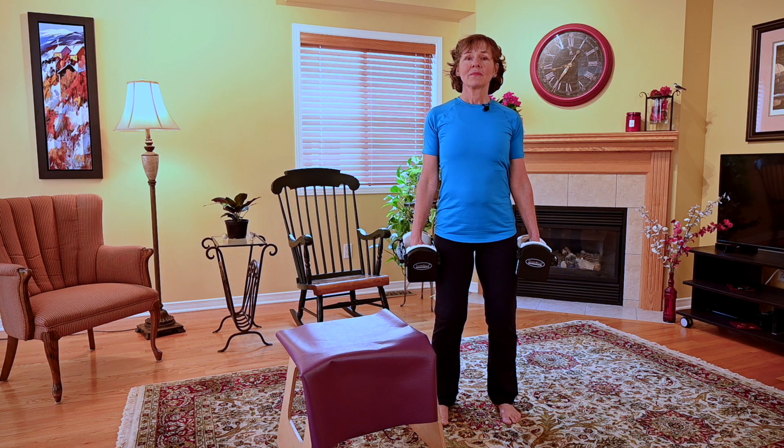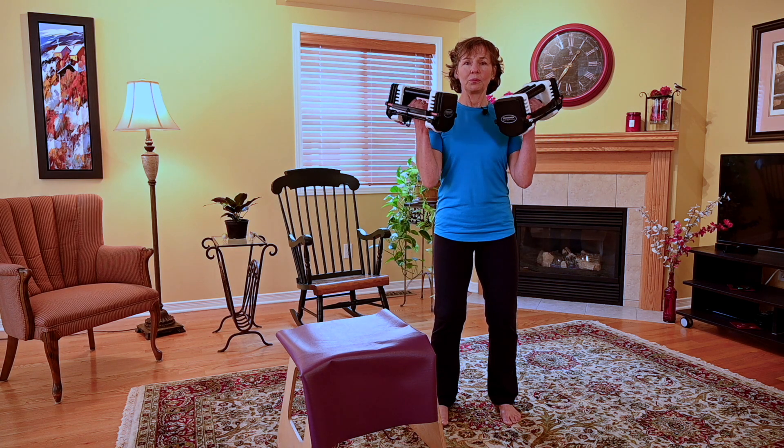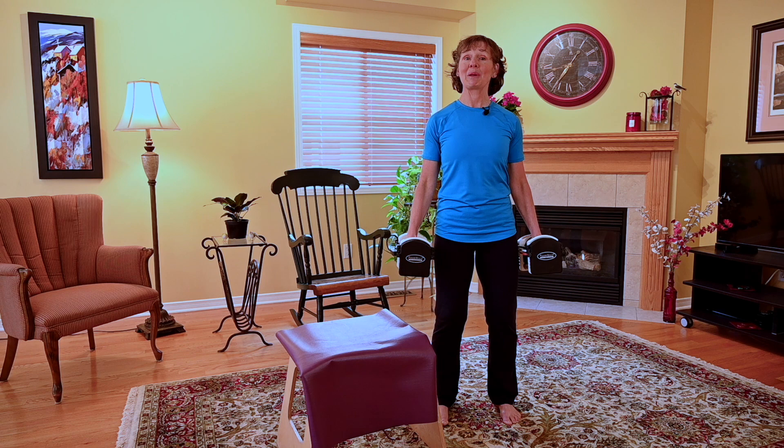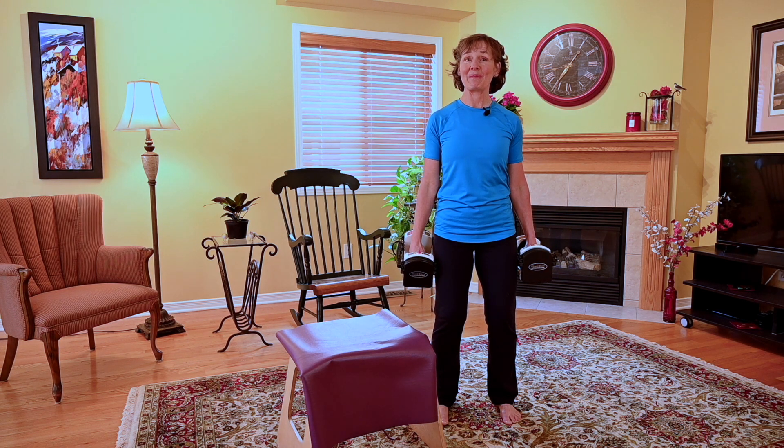So breath in, start to blow, inhale as I go down, keeping the tongue to the roof of my mouth — makes it challenging to talk.